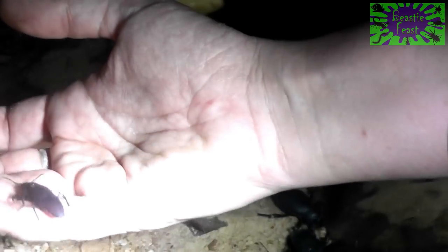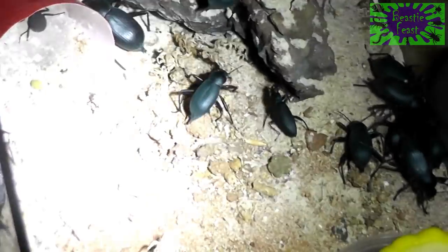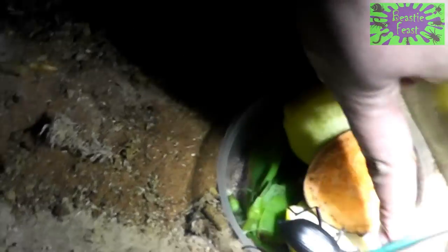I've also got these little guys, who are super worm beetles. Their larva is actually used to feed a whole bunch of reptiles, and people use them to feed mammals and things around the world as well. They've got some biscuits, some veggies — this one's actually munching on some squash right now.